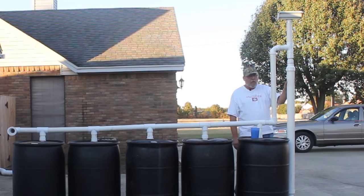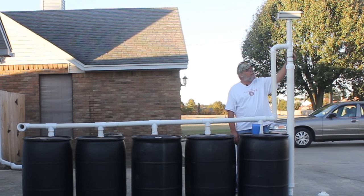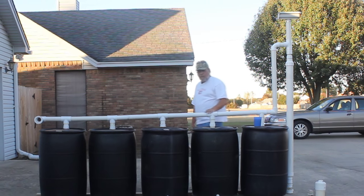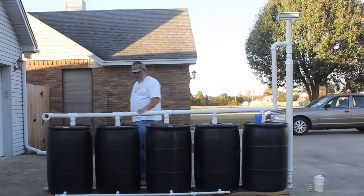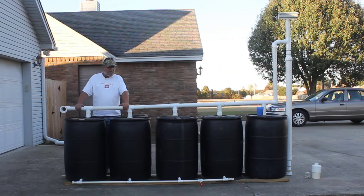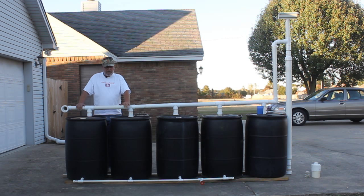I just strapped this to the wall. If you'll notice, everything here is all 2-inch, and this is Schedule 40. The reason I use it is because it's a lot thicker and will last a lot longer, especially if it's in sunlight. I kept this thing on the north side of the building so it was in shade all the time, but that still doesn't mean it's not going to receive some UV problems.